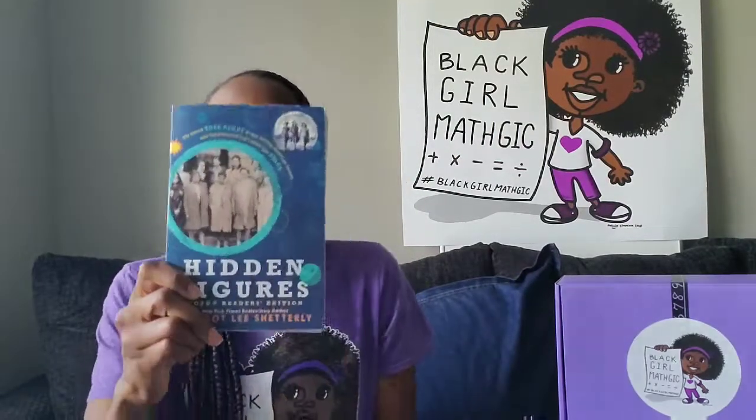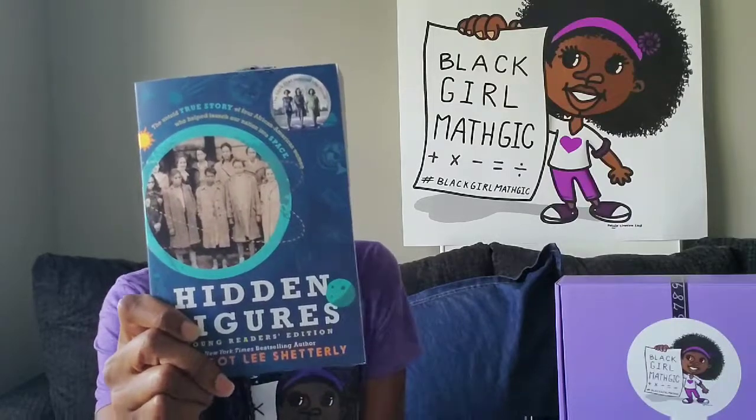The first item is our Hidden Figures Young Readers Edition book. It's probably pretty obvious why I decided to include this book, because it is a great book-turned-movie about Black women who use math to send the first American to space — pretty awesome, right? And we also know through numerous studies, as well as our own experiences, that children with better reading skills have higher math achievement. They go hand in hand. So why not get better with reading by reading about Black women who love math? That's our first item.